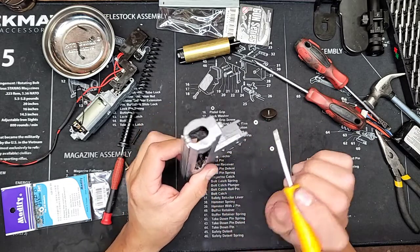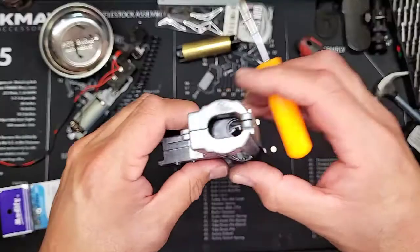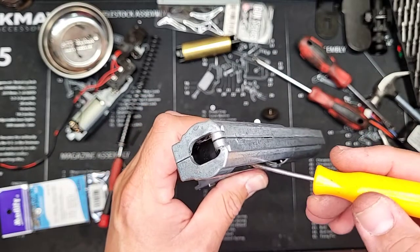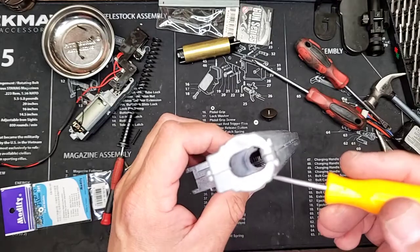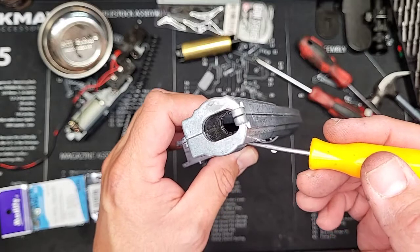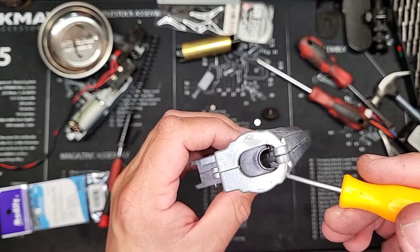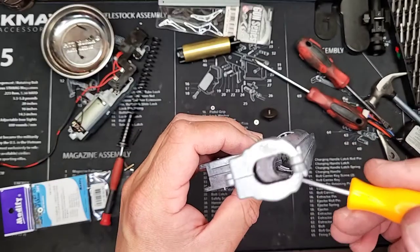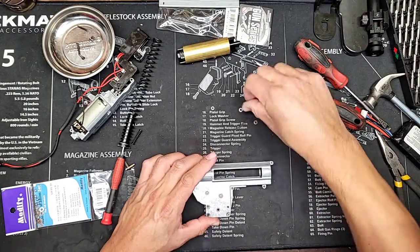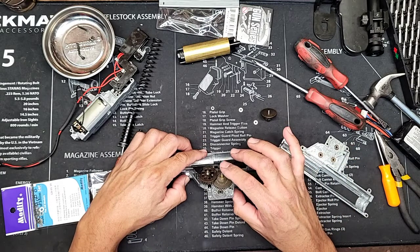To check if the tappet plate is good, use gravity — pull it up and let it go; it should drop back down on its own. Right now it's smooth — no catching, no nothing. The spur gear felt a little tight, so let's address that too.